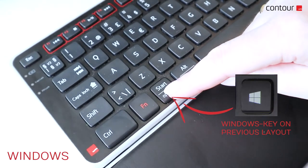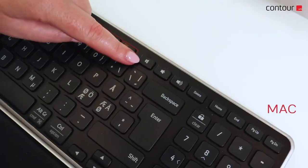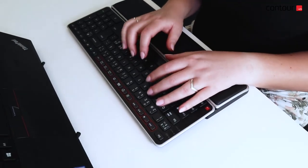Control the connection on Windows by pressing the start option key and the menu should appear. Control the connection on Mac by pressing the mute button and the icon should appear. You are now ready to use your balance keyboard.